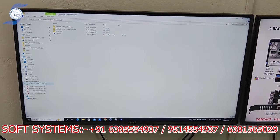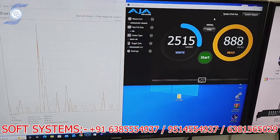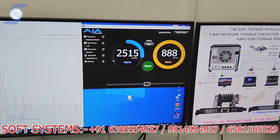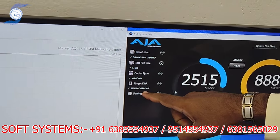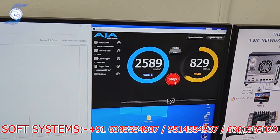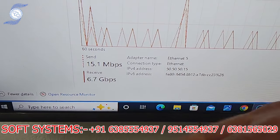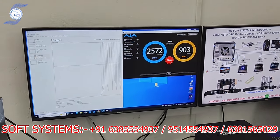Now we'll check the speed test — throughput, read and write. We can also see how the network is performing. I'm running a test with 4K resolution and 4K codec on the media data shared drive. You can see the write speed and read speed we are getting because it's connected as a 10 gig port — sending 4.2 GB and 1.2 GB push and pull.